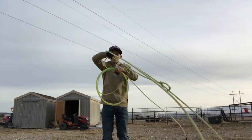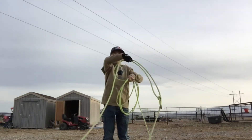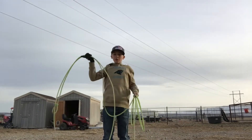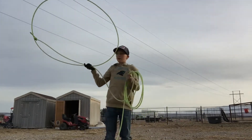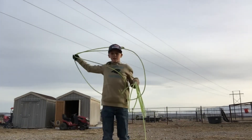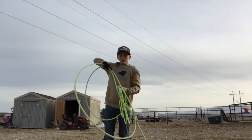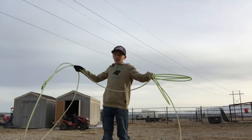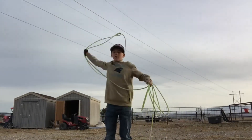You can get most of these ropes I'm reviewing at your local western store. Probably one of the guys using this is Luke Brown — he uses them. He's made it to the NFR a bunch.